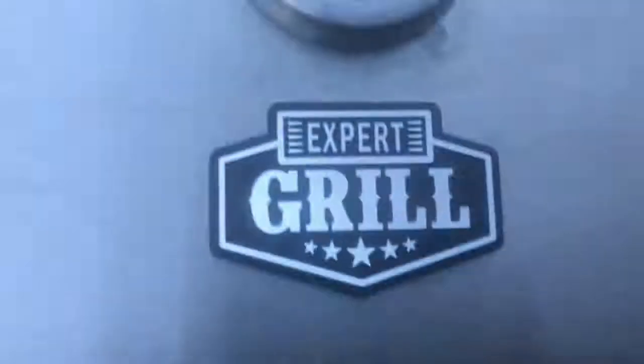Got our baked potatoes on the Expert Grill here. Got to heat it up a little bit over 300, going to take it up to 350.